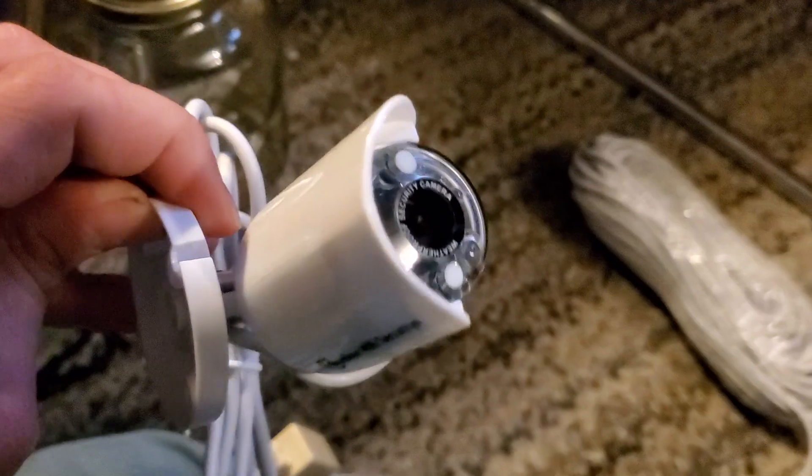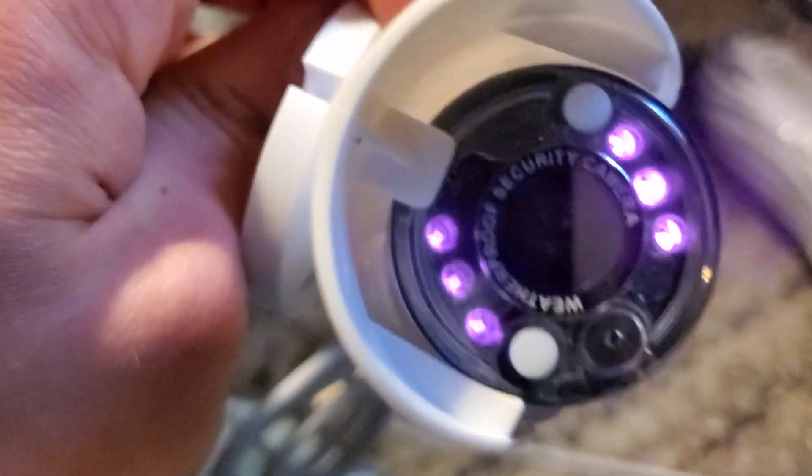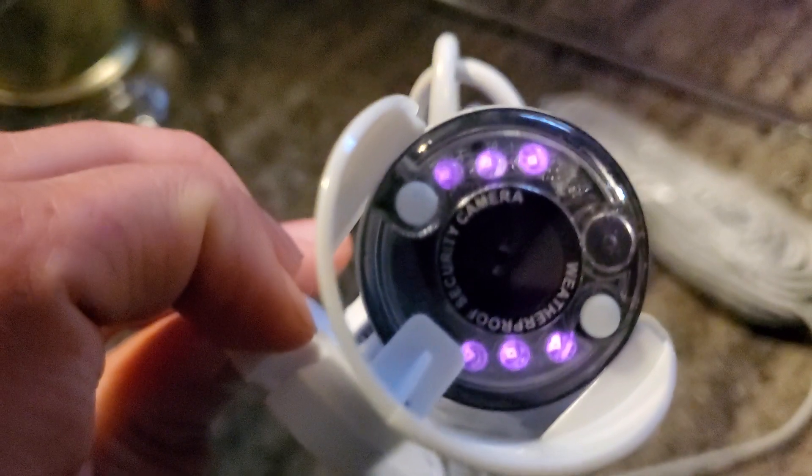I bought these little Harbor Freight brand Bunker Hill security cameras. You see that purple? That's the infrared light. I have it set up on an old TV — you can see my phone, there's my face, my long hair. When I cover the infrared, it blocks out the whole picture, so it's not even a light camera. It's completely dependable on the infrared — it's an infrared camera.